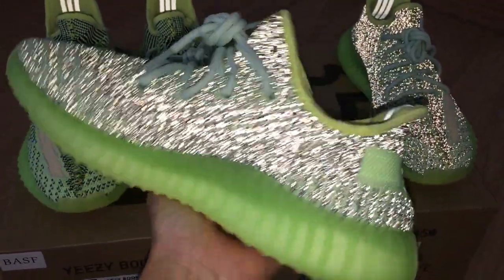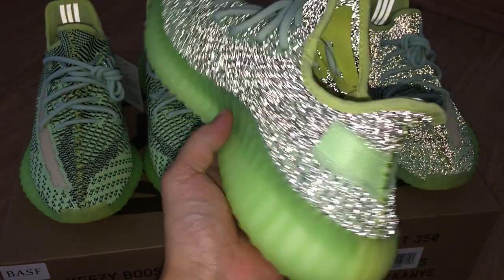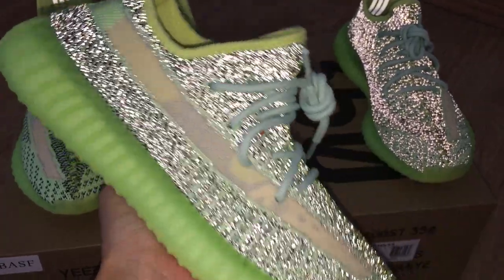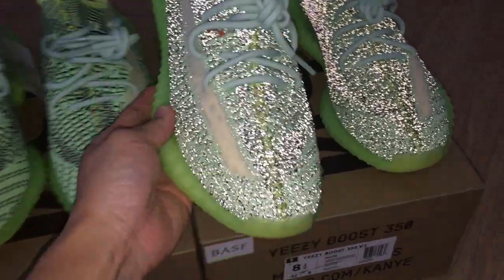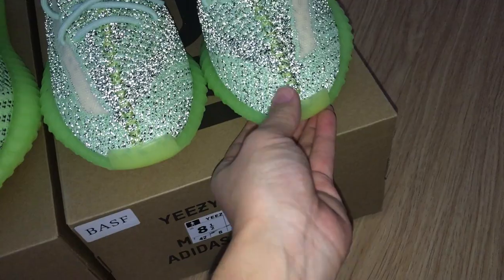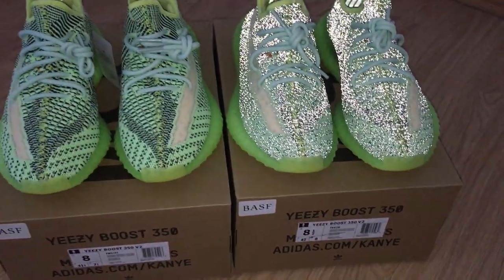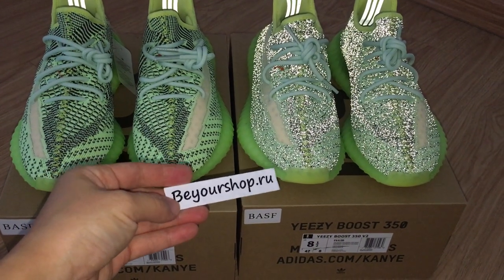Everything looks very good, and the midsole on this one can also glow. Under normal light the reflective version is slightly lighter and the non-reflective is slightly darker. Which one do you like better? Comment below. For more information you can contact us through our main contact page, and check our website.